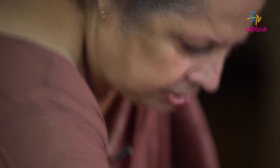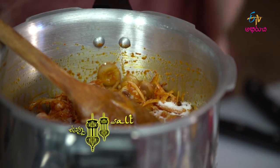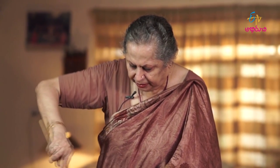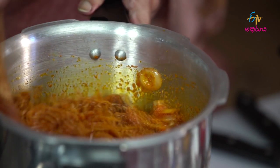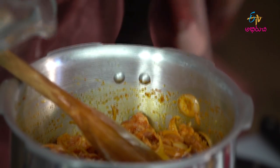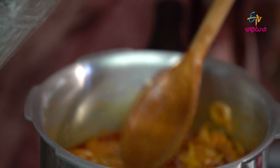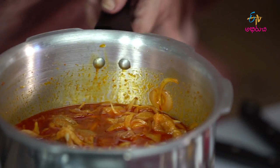You add salt to the meat. That is the recipe. Put in water. Put the lid on.